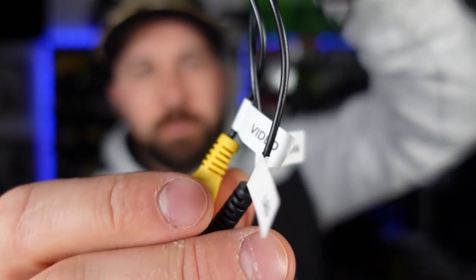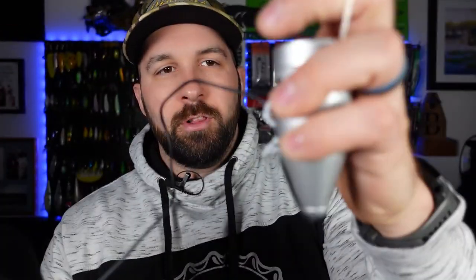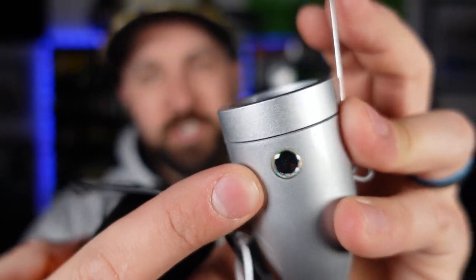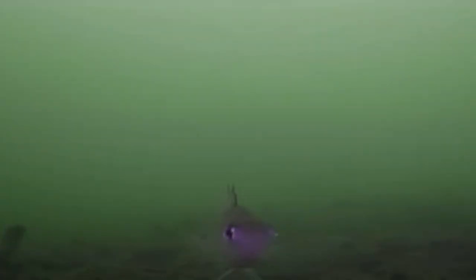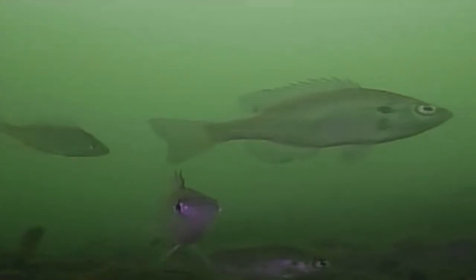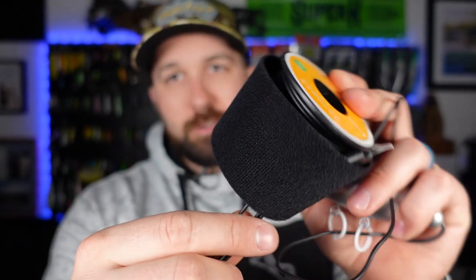Moving on down the line, we've got the other plugs attached to our camera line. All the wire attachments are labeled — we've got our camera, our power, and our video, which is the actual output to the TV screen. The camera itself, for whatever reason, has little fishy eyes on it. In the footage I captured, there's actually a bluegill just staring at the camera — I thought it was a really big fish scoping me out.